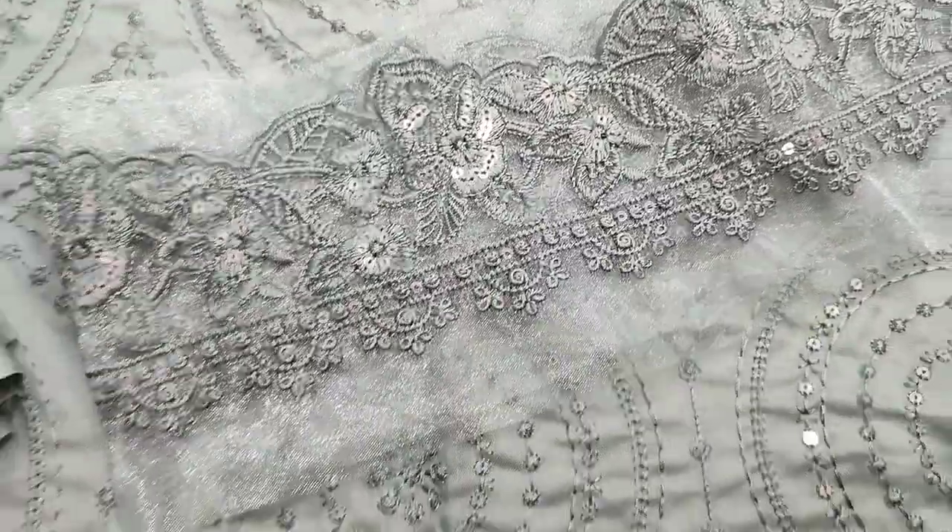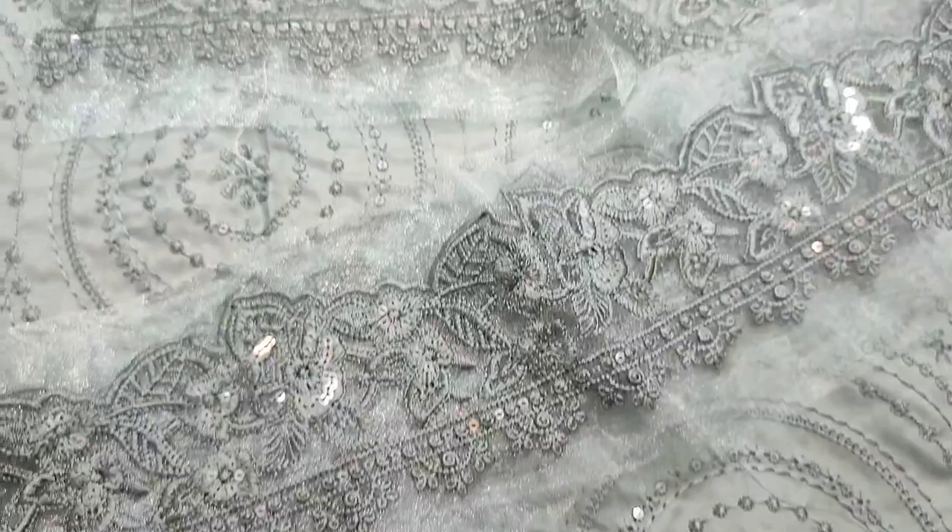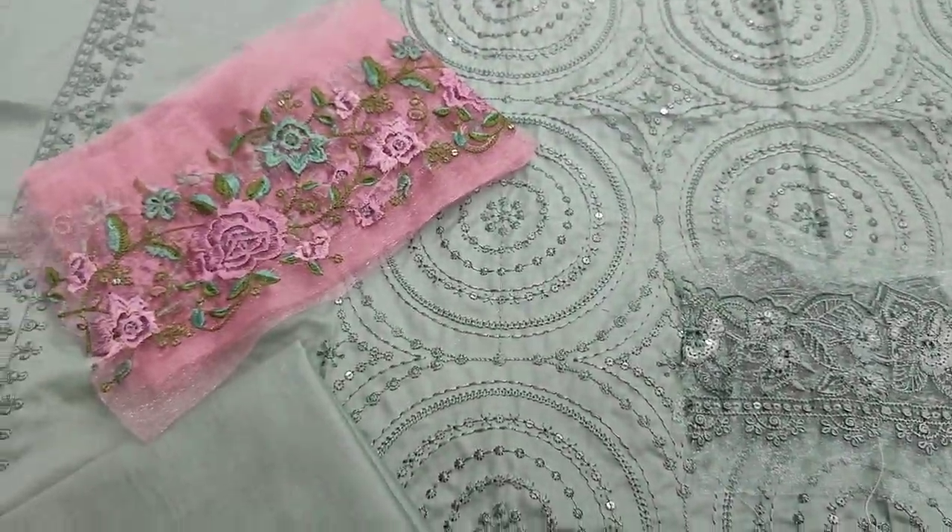Embroidered front test. Sequin stitching. Embroidered lace is for neck and diamond. Embroidered lace is for slip.